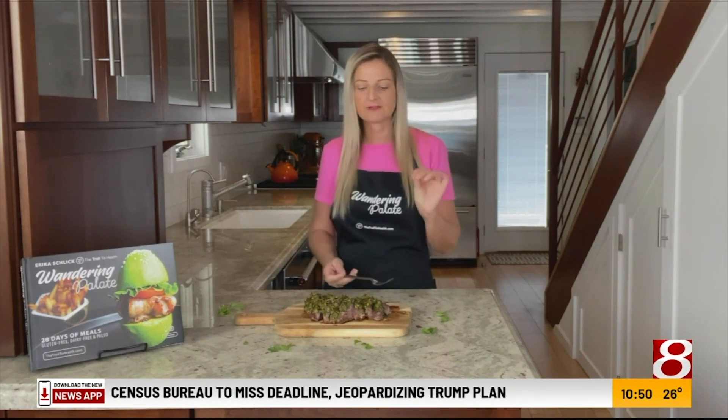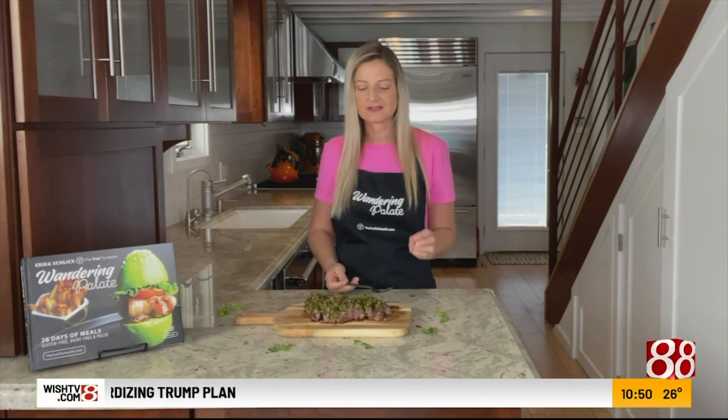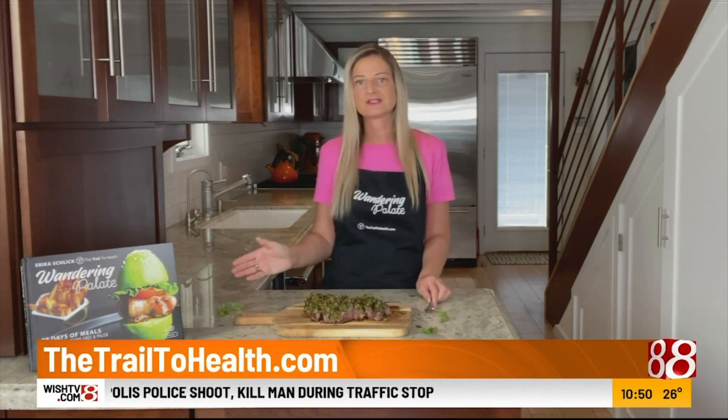The flavor of the lamb with the citrus from the herbs, the lemon zest — it's so good. You're going to absolutely love this dish. It comes together so simply, and you can get the recipe in my cookbook, Wandering Palette, which is available on my website and Amazon as well.